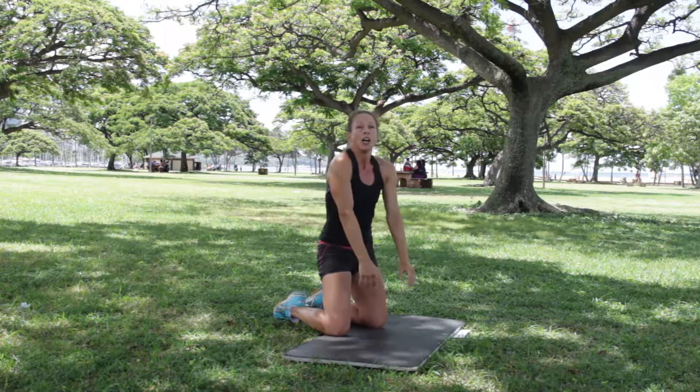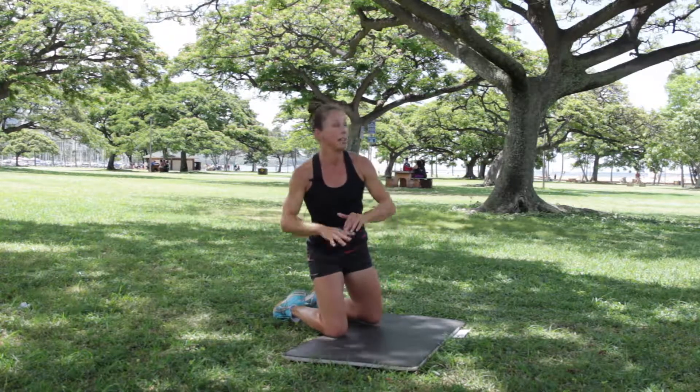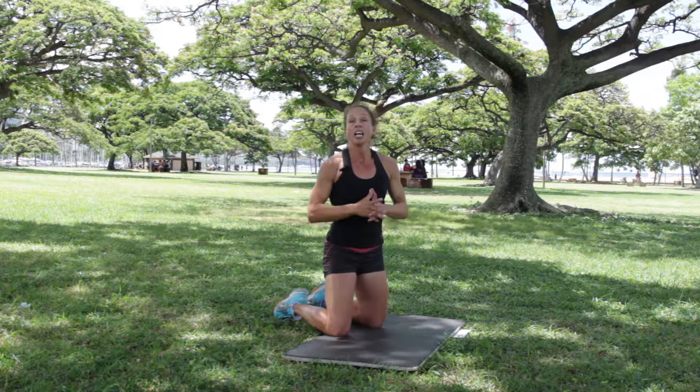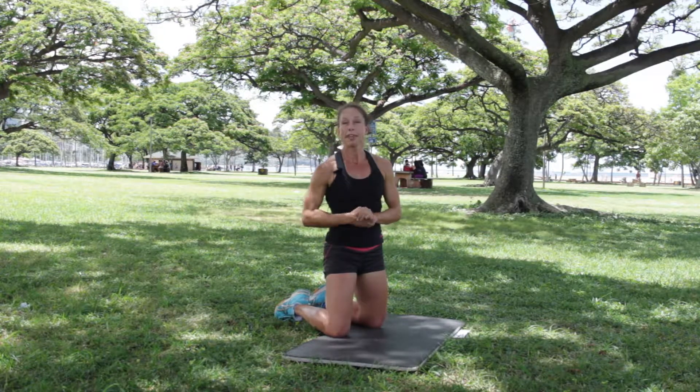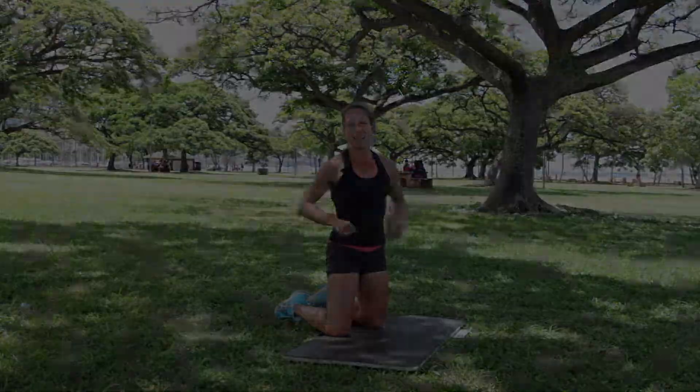Shaking out those wrists. Roll those shoulders back. Make a little child's pose. You need to cool down on your own. Fantastic job today. Make it a great day. We'll see you next time!